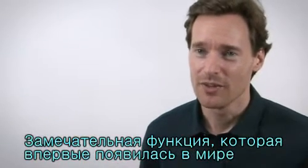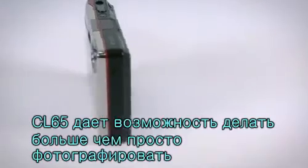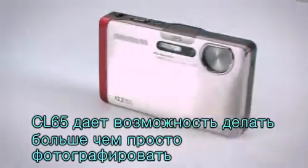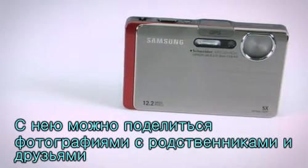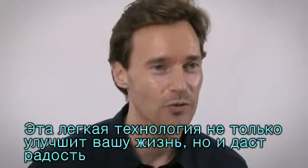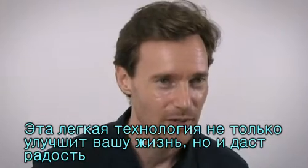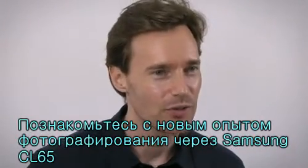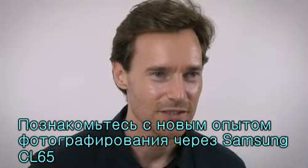This is another remarkable and world's very best feature. The CL65 allows you to do more than just take photographs — it allows you to share them with your friends and family, creating memories that you can cherish forever. This new technology will not only enhance your life, but it is also fun and easy to use. Your photo-taking experience will never be the same once you've used the new Samsung CL65.